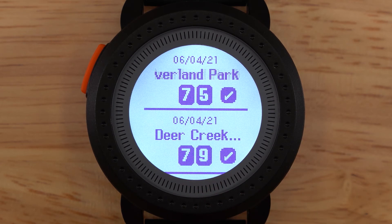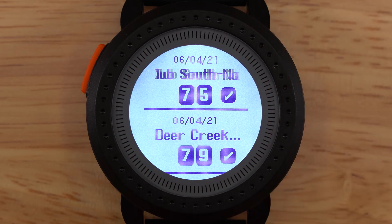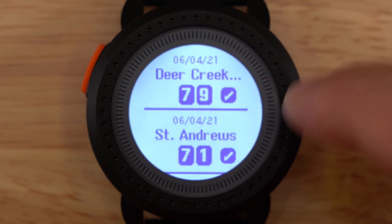Here is the list of your previous scorecards. The IonEdge keeps the list of your last 10 rounds played. Scorecards are automatically uploaded to the app when the IonEdge is connected. Once the scorecard has been uploaded, it will be marked with the checkmark icon. Swipe up and down to navigate the list of scorecards.